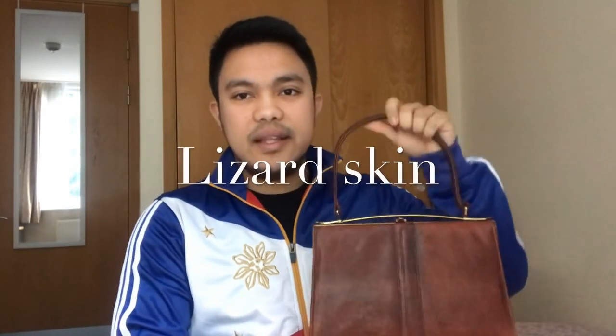I have around 30 bags and most of them are leather. I haven't got a bag yet made from lizard skin — my bags are mostly calf leather or lambskin — but this bag is lizard skin. This is a handbag from the 1960s: very simple, very structured, quite thin on the outside.